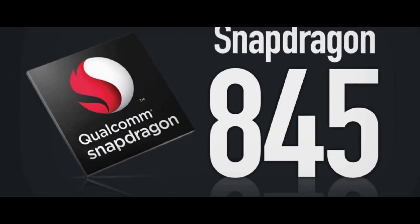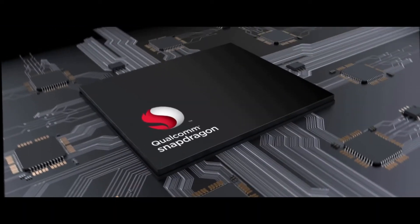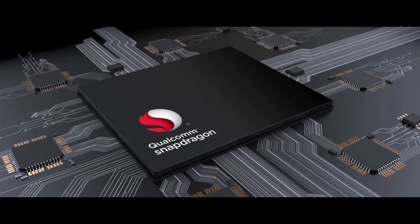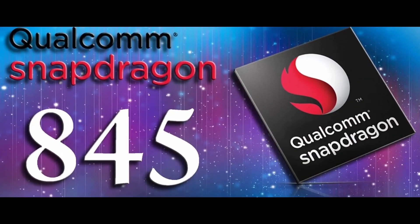On the hardware side, the phone will have a Snapdragon 845 processor. The RAM would be 6GB or 8GB, and the likely storage will be 64GB, 128GB, or 256GB. The phone will also have a bigger battery and may also have wireless charging.